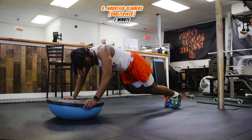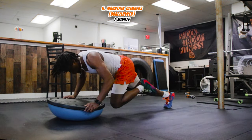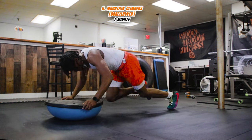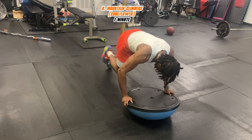Now let's pick up the pace — we got mountain climbers, going for one minute straight. I did it on a BOSU ball, but if you don't have one, just do it on your hands. Get that knee as high as possible to your chest — that's really gonna get you the explosiveness and work that core. Let's burn for a full minute.